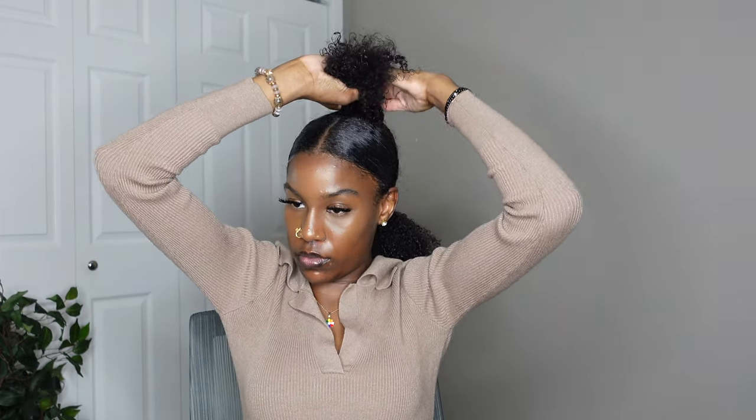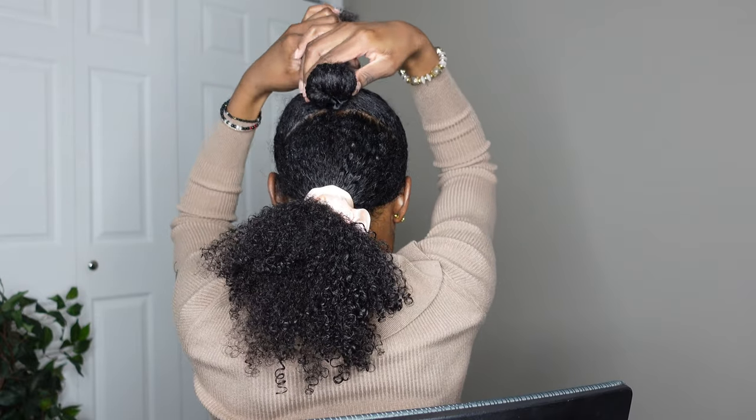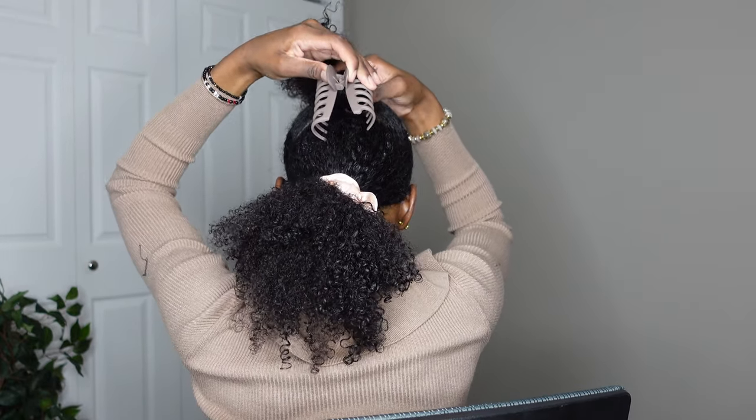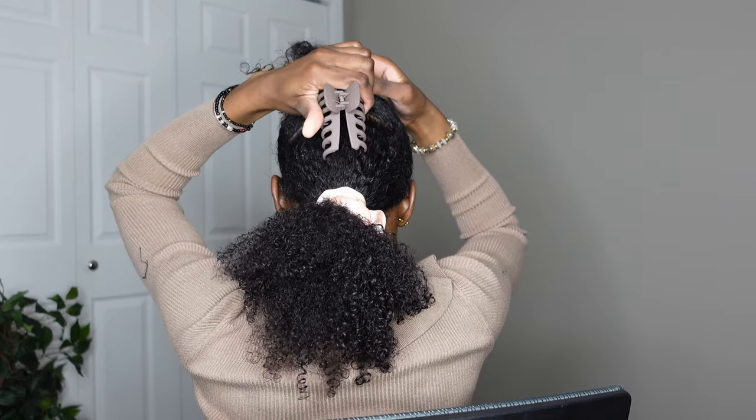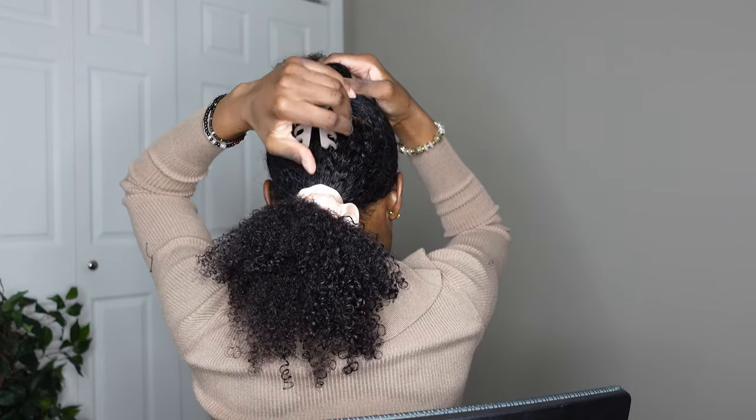Now for the part where I put my hair into the claw clip — it's kind of easier to see what I'm doing than to explain it. I rolled my hair into a little bun at the bottom and then put the claw clip on. I made sure not to put too much hair up in the ponytail part so I don't break the claw clip. Once it's on, I fluff my hair out on the top ponytail, then take my hair out of the bottom section and fluff it out, and then I do my edges.